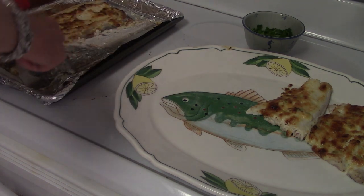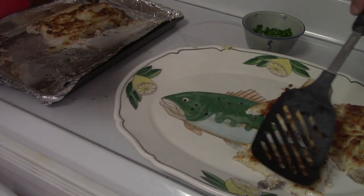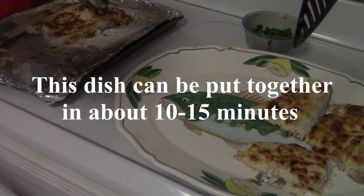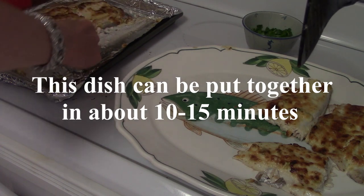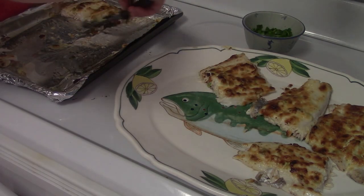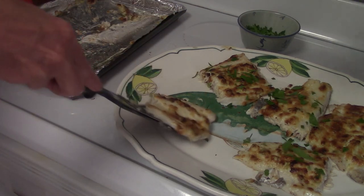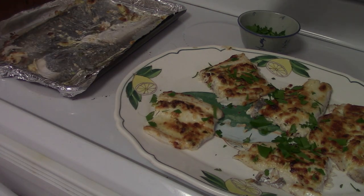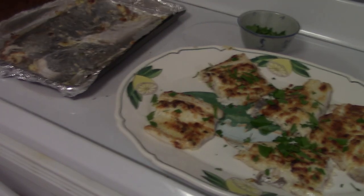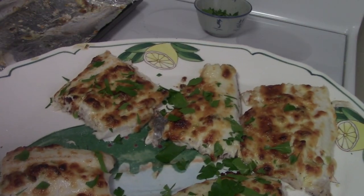This dish took all of about 10 minutes to put together — by the time we made the topping, put it in the oven, and served it, we're at about 10 minutes. The last thing we'll do is put a little chopped parsley on, just a little color. And as you can see, just beautiful.